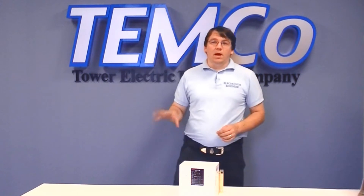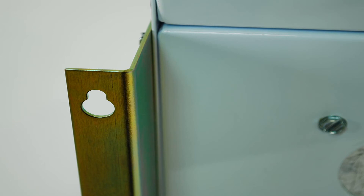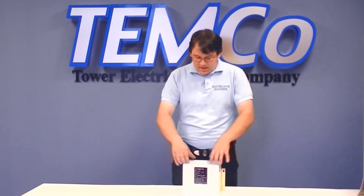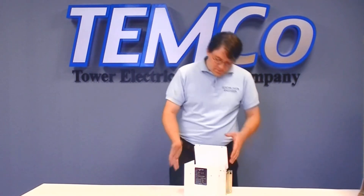Just like our PowerWave series phase converters, this panel was designed for ease of installation and ease of use. We've provided easy-to-use mounting brackets to support the panel. We've pre-punched conduit holes for your input and your output, making it really simple to wire into your equipment.